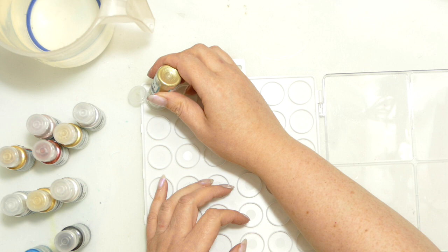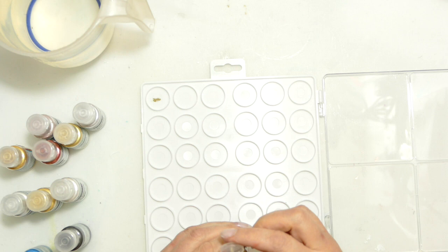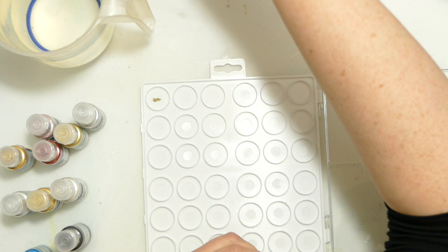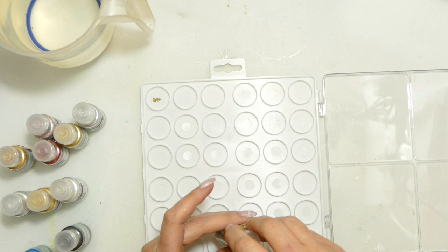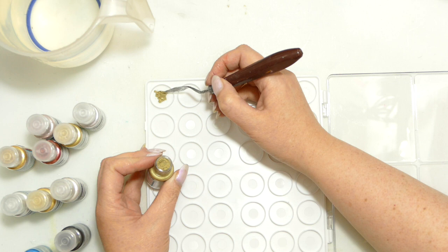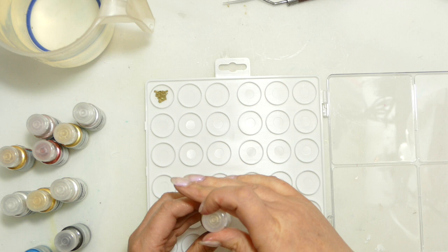So what I'm going to do is put a good amount in — I want a fair amount in there. I think possibly if I get a small palette knife. So this one is Elf, and then what I'm going to do is add some water.